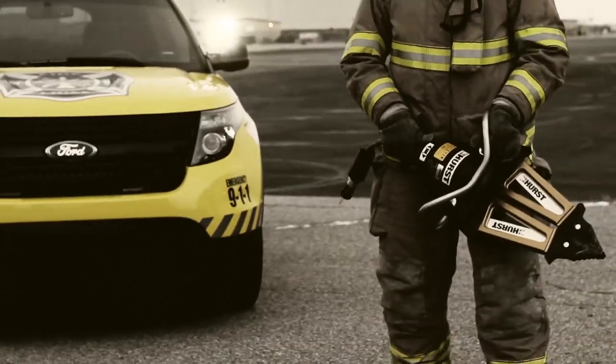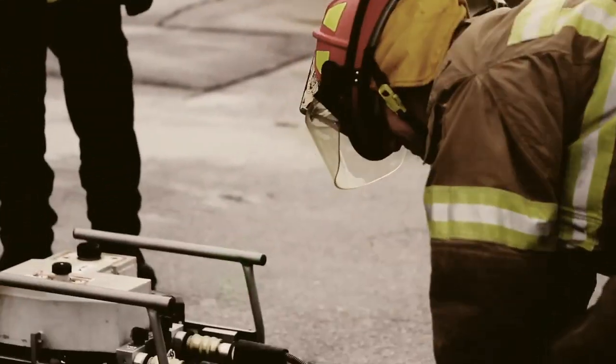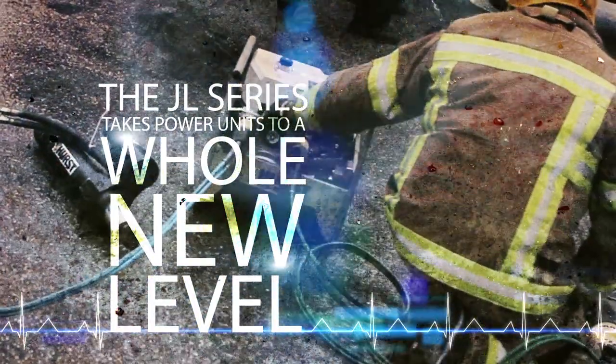The JL Series power units — simul or quad — are the same footprint as typical power units, not taking up any more room in your rescue compartments. The new JL Series takes power units to a whole new level.